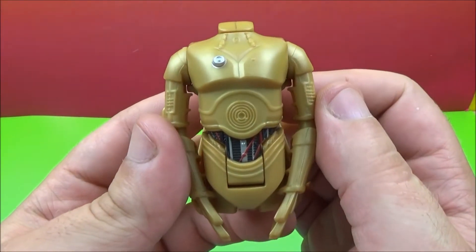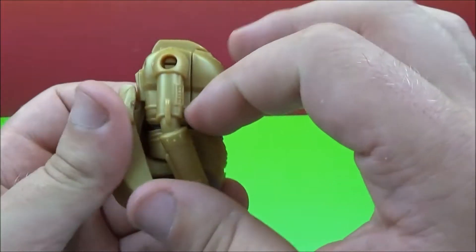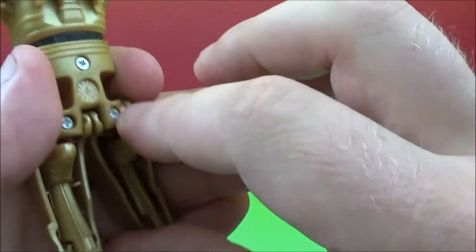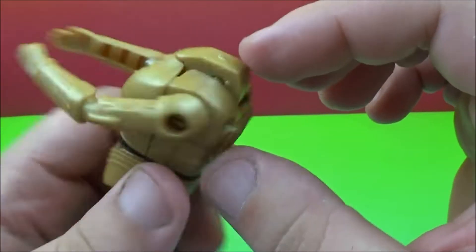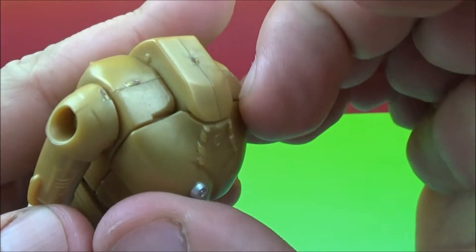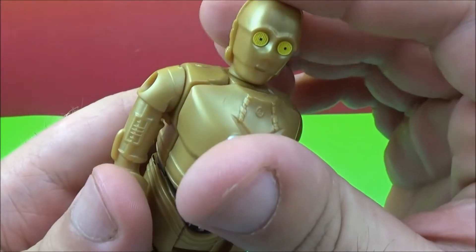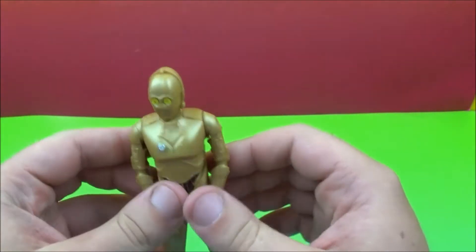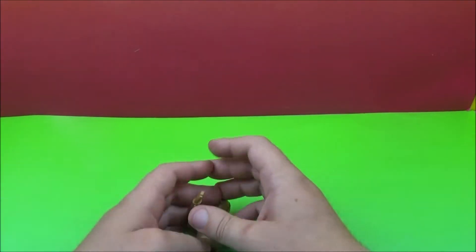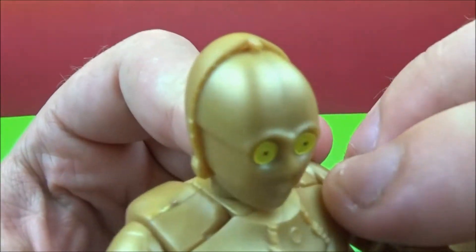First up we have C-3PO. Take a look at this. So he's shaped like an egg. We'll transform him out. Arms go up, bring his legs down here. See his feet are tucked in, get those out. There's his head. So apparently his chest will open up. There we go. Rotate his head out, and then we'll lock that in place like that. So we have C-3PO — look at that, that is really cool. Transform right out there.